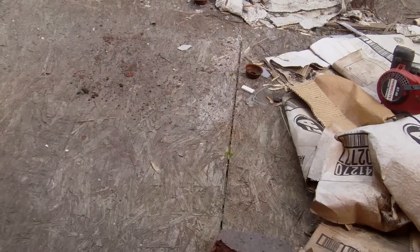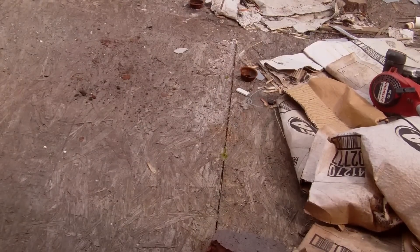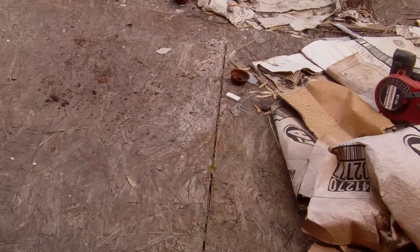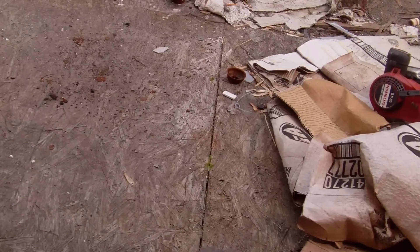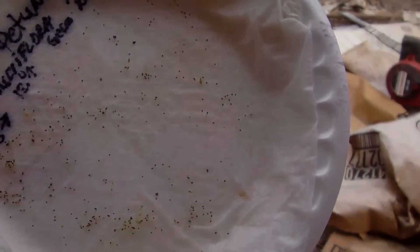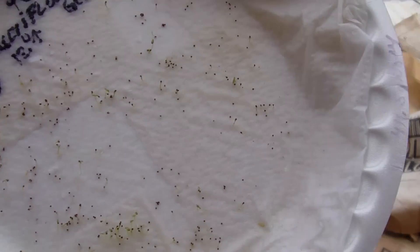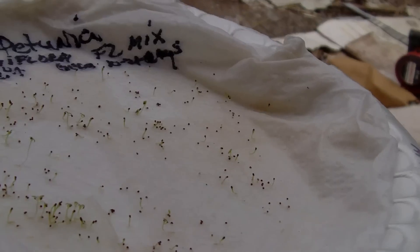I'm also going to show you my petunias — I wasn't planning on it, but I've got to show them because I need to plant some anyway. These petunias were planted the same way, same day as the cantaloupe seeds. It took forever to finally sprout. If you've never seen petunia seeds, they're smaller than a flake of pepper from your pepper shaker. You can see the condensation on top of the plastic. I'm just now seeing the green coming up — they were all black before.